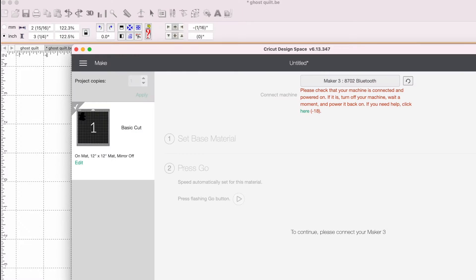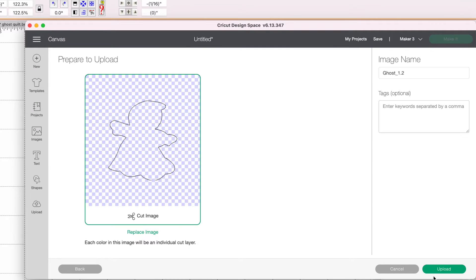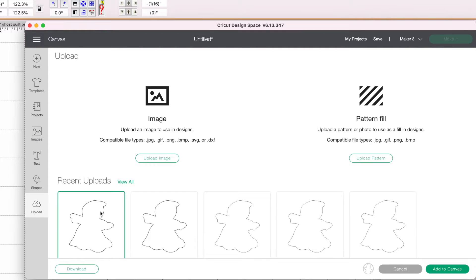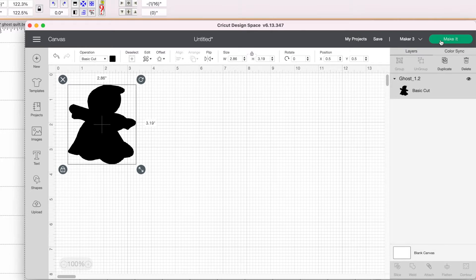Let's open up Cricut Design Space. We have a blank canvas, so we're going to go Upload > Upload Image > Browse, and we have our Ghost 1.2 file. You can name it here if you like. I'm going to click Upload and then Add to Canvas. We can see this guy is 3.86 inches wide by 3.19 high. Remember our satin stitch is three and a quarter inches wide, so this should be about right — it's close. All we have to do is click Make It.